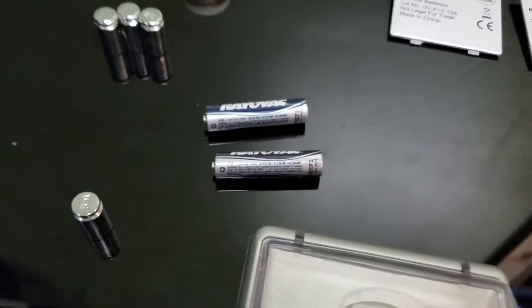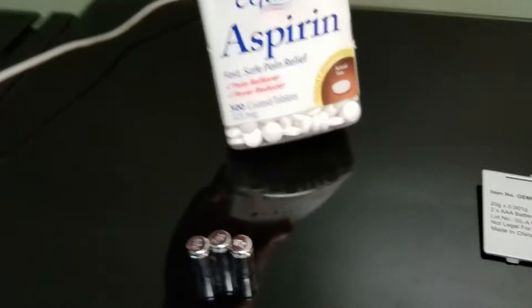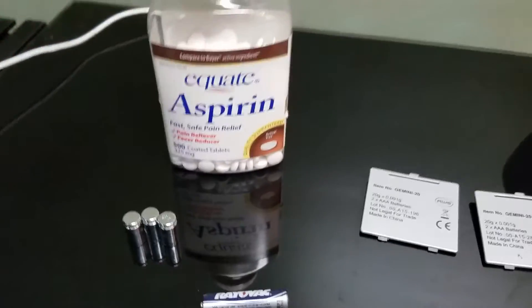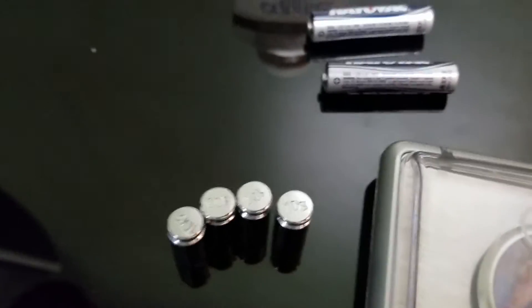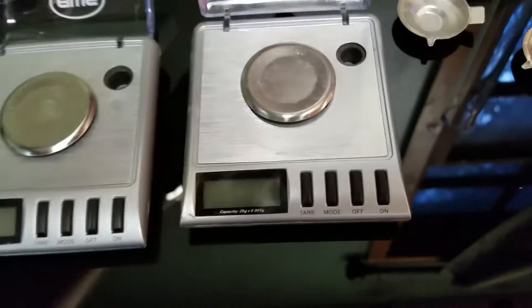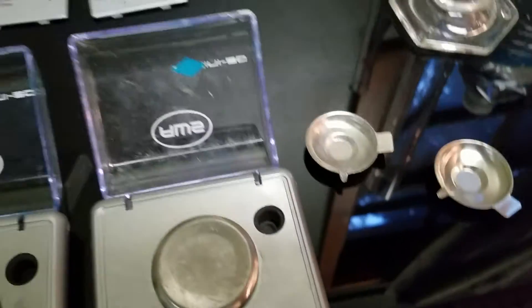I've got two scales, same model, same type. I'm going to use the same batteries for each one just to keep control. I've got 325 milligram aspirin tablets that are coated, so they're probably going to weigh a tad more than 325. And I've got a graduated cylinder that's 50 milliliters and some water as a control. Each of these scales came with two 10 gram weights, which are used for calibration and to make sure your scale is on point before you weigh a supplement or anything you plan on ingesting.